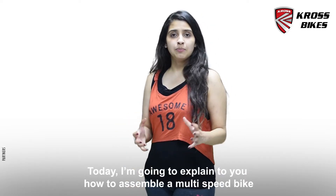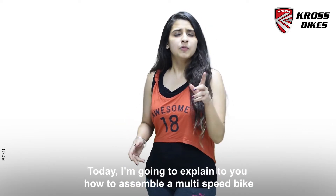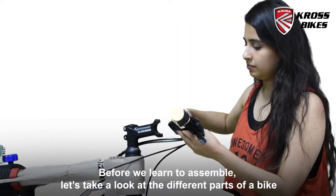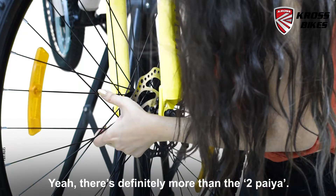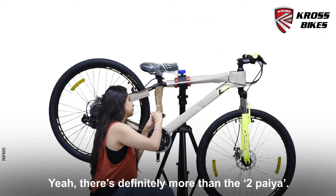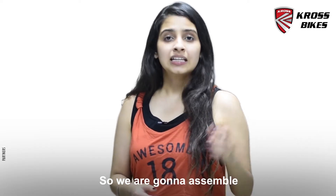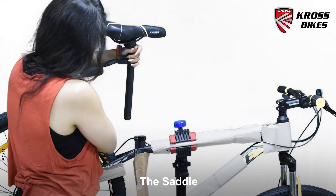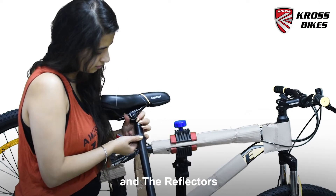Today I'm going to teach you how to assemble a multispeed bike. But before we learn to assemble, let's take a look at the different parts of a bicycle now flashing in front of your screen. There's definitely more than the doh pahiyas. So we're going to assemble the handle, the fork, the front wheel, the saddle, the pedals, the fenders and the reflectors.